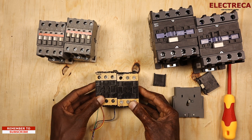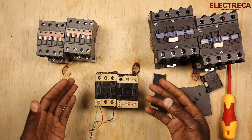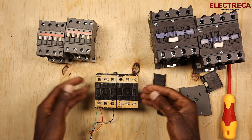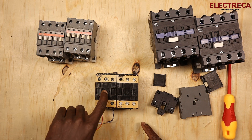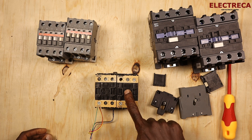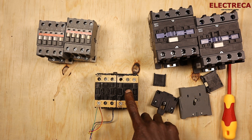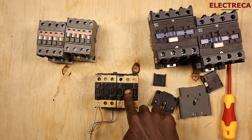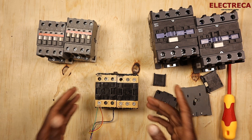Imagine you have these two contactors online — probably for a changeover switch or forward and reverse — and they are not interlocked. Probably you're using only an electrical interlock. So electrical interlock may fail. Imagine this contactor has engaged, but for some reason, one contactor was stuck, and then the second contactor energizes. So that means that will be a disaster.